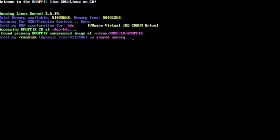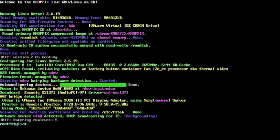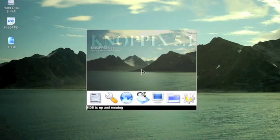I'm switched over to a computer that's booting up Nopix. This is your Nopix boot screen — it's running Nopix version 5.1. It's a bootable CD; you don't have to install anything on your hard drive. And that was a sped-up version of the boot process.